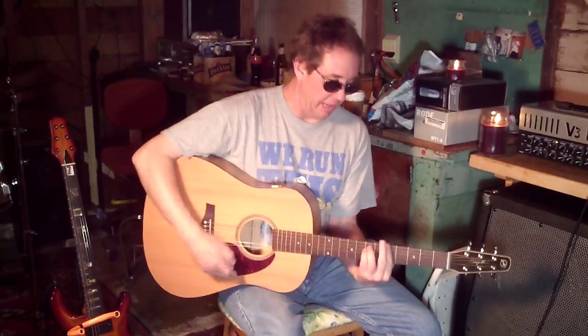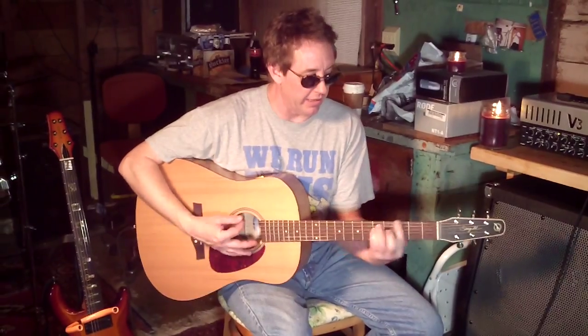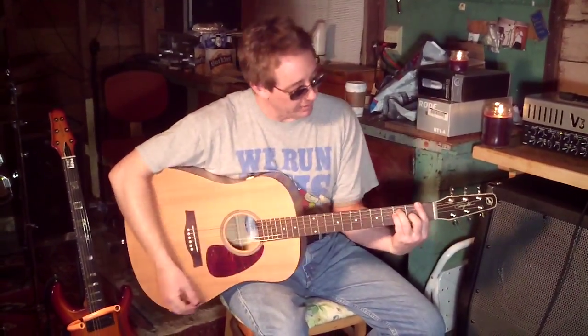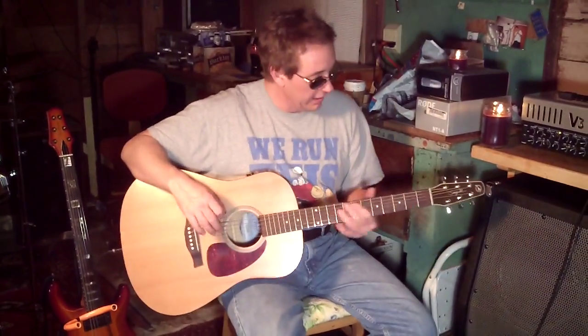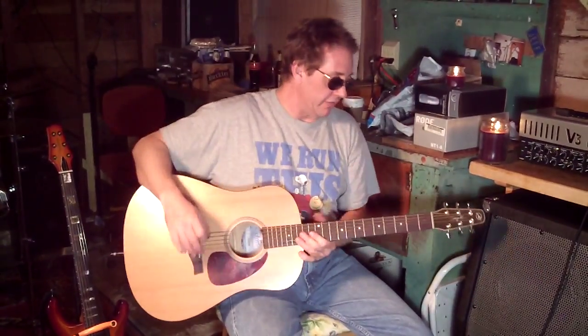Anyway, you can bar chord it up — have one guy bar chord it. A minor, G, F, back up to the F, and E. And it's a fun song to play lead, and that's Cup of Coffee. Have a good time playing. Keep up the faith. This is the Steven Seagal.